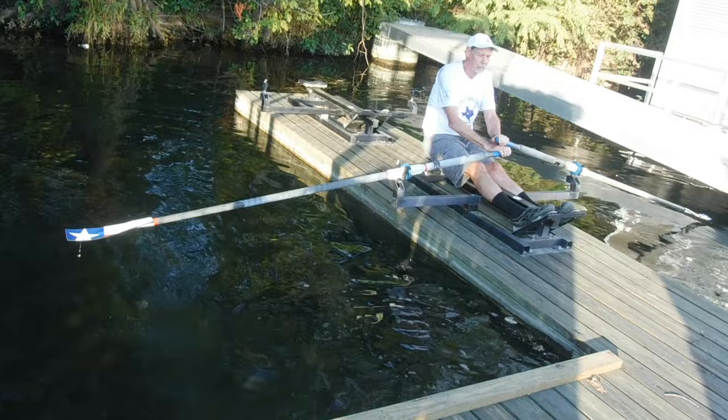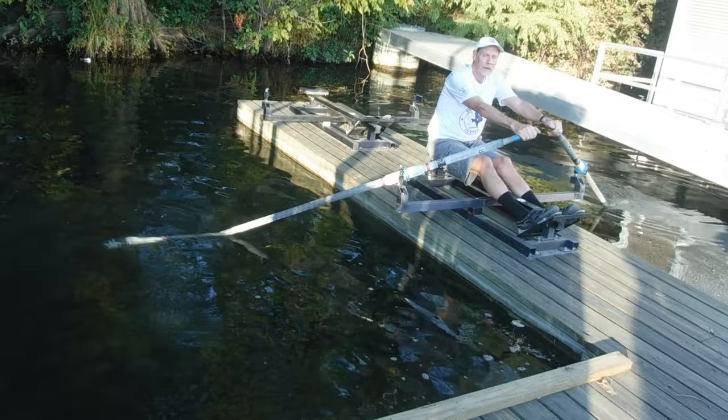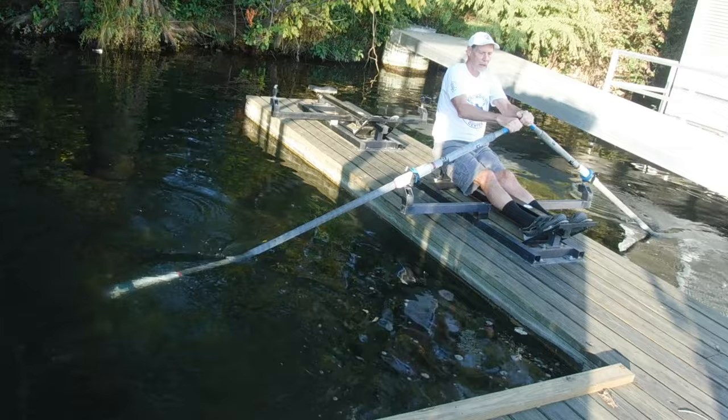You're coming up. You're squaring before you get to the end. Let's say your end of your stroke is here — you've got to start squaring up here. Take the weight off the handle. Raise your hands.